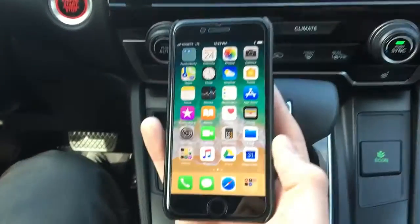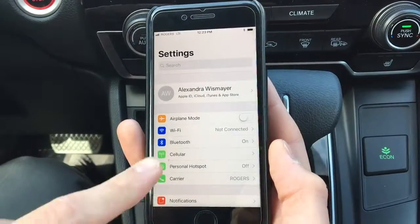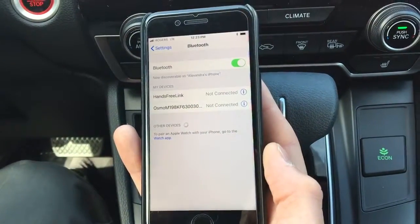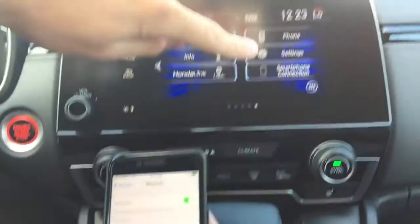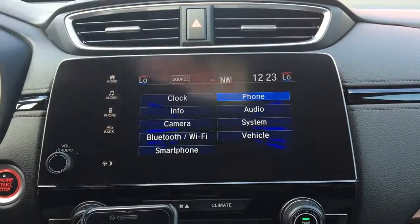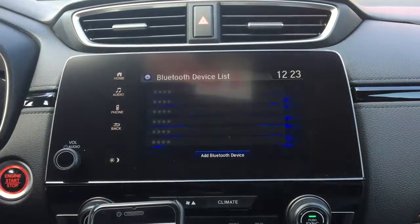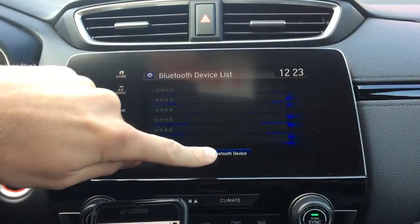First things first, you want to open your phone and click Settings, click Bluetooth, make sure your Bluetooth is on. Then on the car we'll click Settings, click Phone, Bluetooth Device List, and then click Add at the bottom.